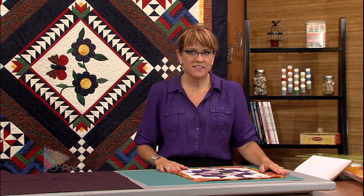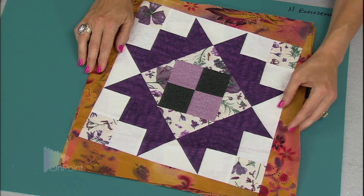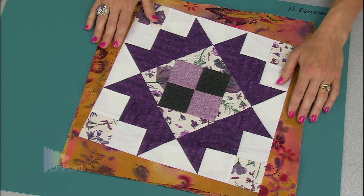We're going to work on these blocks that we made earlier with the wonky setting, and we're going to set this quilt on point. If there is a difficult part about setting blocks on point, it's that there is math involved — or you could find something in a book — but I'm going to tell you about the math.